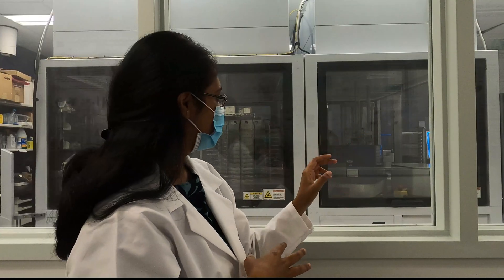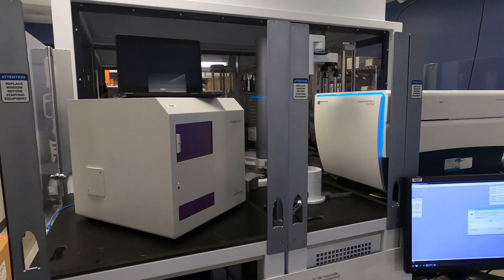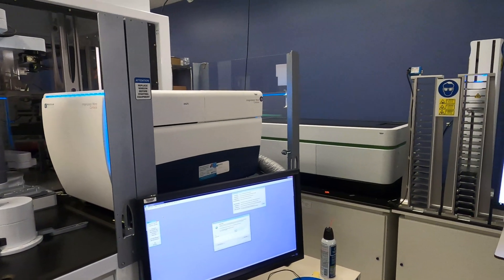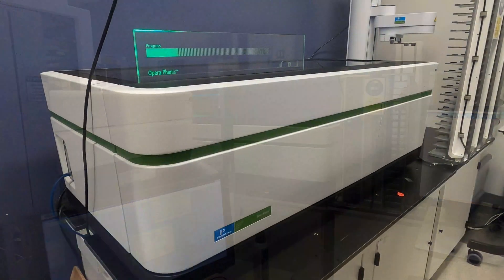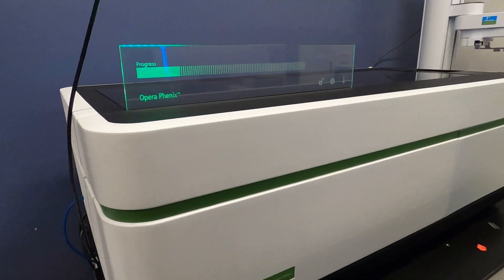On the other side, we have plate readers that are also incorporated into this instrumentation. Here we have two high-content imagers. One is the ImageExpress Confocal, and the other one next to it is our Phoenix Opera. Both of these are high-content imagers that we use for image-based assays. They are also part of our robotic system and have stackers and a robotic arm which allows us to image up to 25-30 plates in one single round, which in a high-throughput setting is really useful for us.